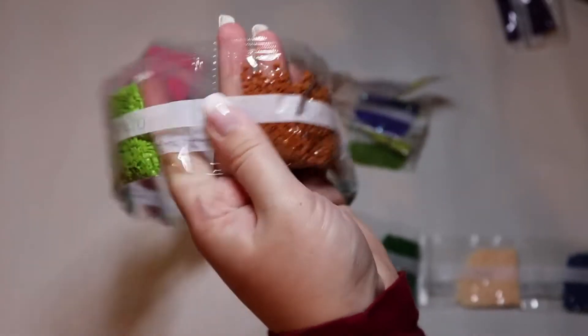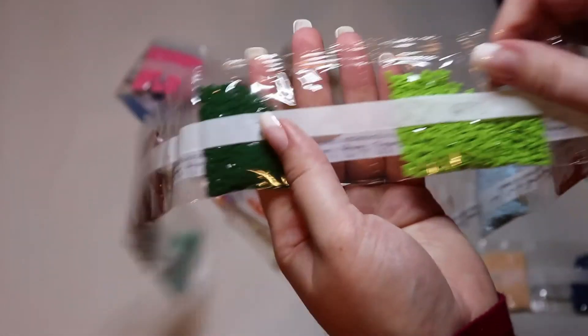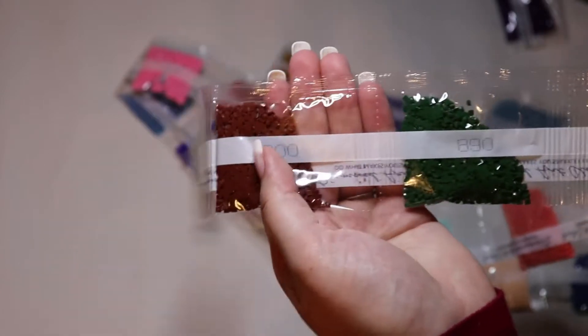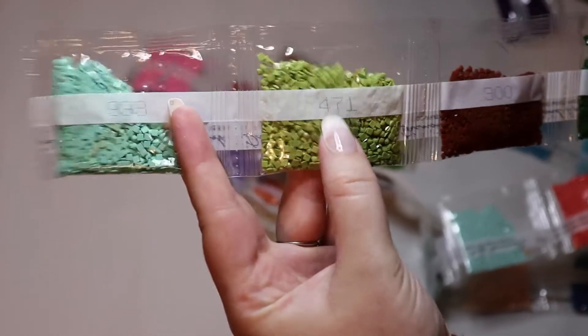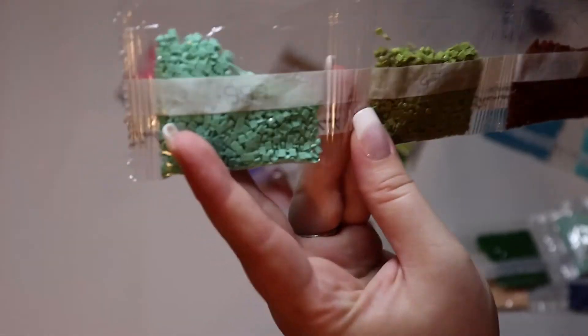519, 780, 470, 890, 300, 471 — oh that's a beautiful color — and 993.